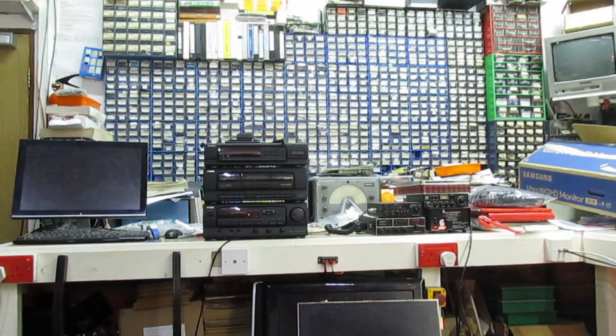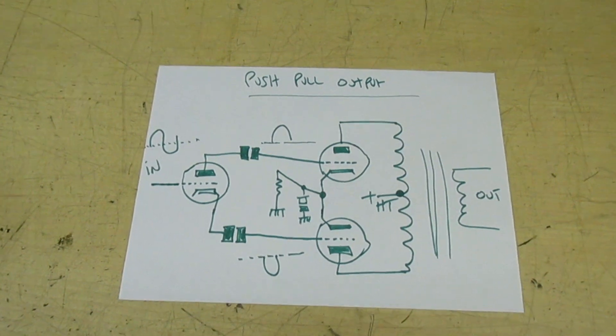Hi guys and girls on YouTube and welcome to my channel. In this video, this quick little video, I'm going to be showing the most minimalistic push-pull valve audio amplifier that you've ever seen.